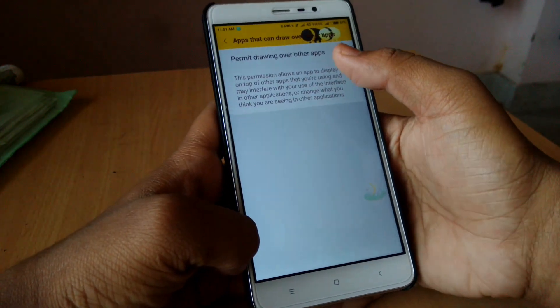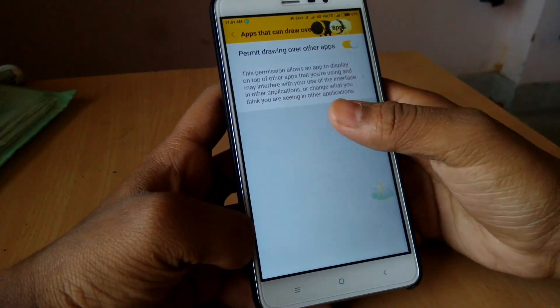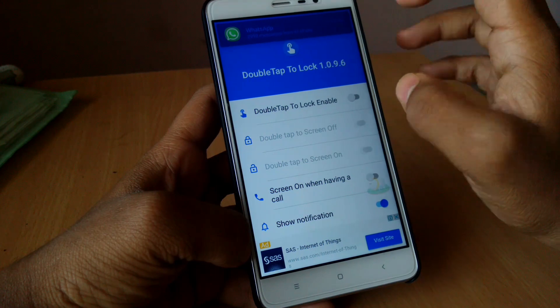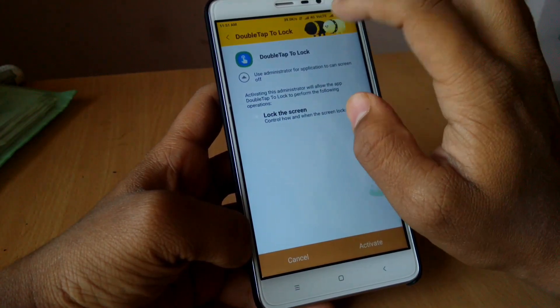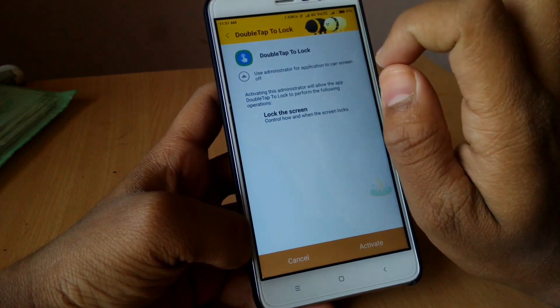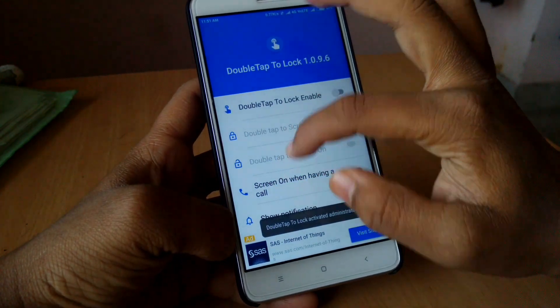The first time you open this application it will ask for permissions. You need to apply the permissions and click the back button. Then you need to enable this double tap feature and make the app an administrator of your device, so you need to click the Activate button. After that you are done.